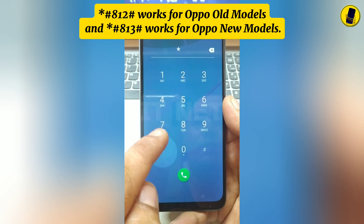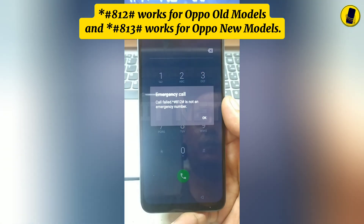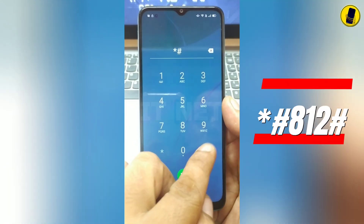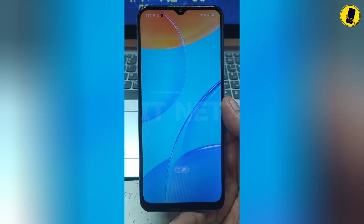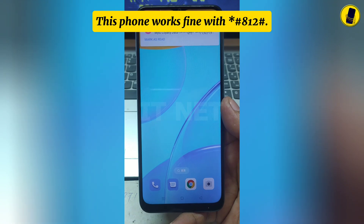Asterisk number 812 hash works for Oppo old models, and asterisk number 813 hash works for Oppo new models. This phone works fine with asterisk 812 hash.